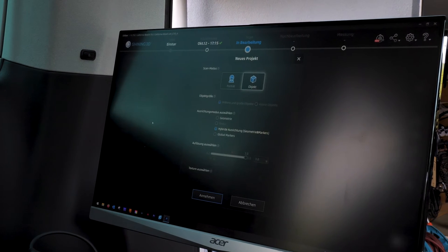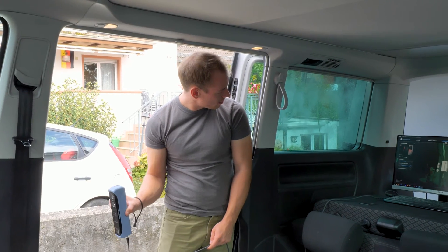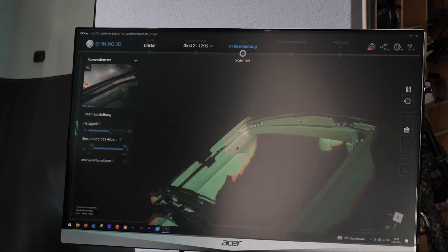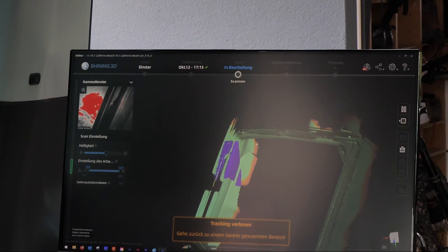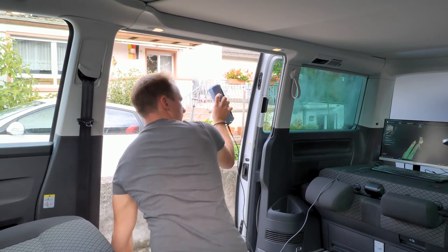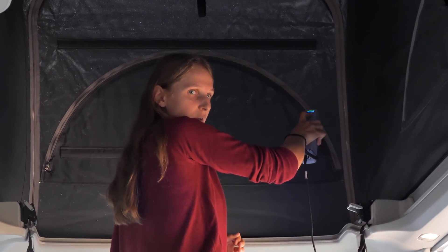The co-driver seat is next. We scan the van in quite a lot of sections for two reasons. First, the computer has a hard time keeping track if the scan gets too big. Second, if it doesn't keep track properly, it sometimes adds data at places it shouldn't, or it jumps in space and the whole scan is messed up. This happens more the bigger the scan gets. If you do it all in one, you'd have to restart from scratch, whereas this way you'd just redo that one small section.